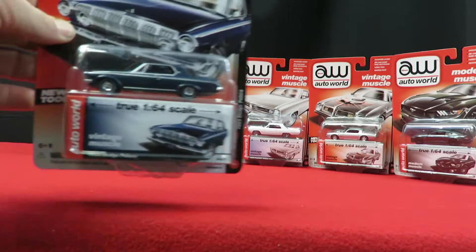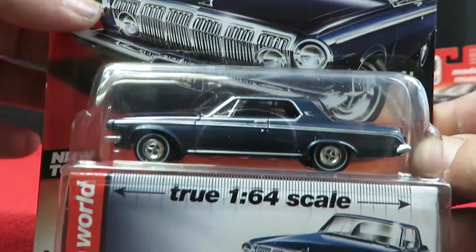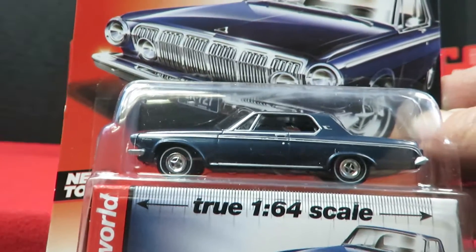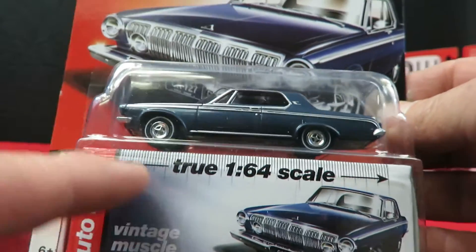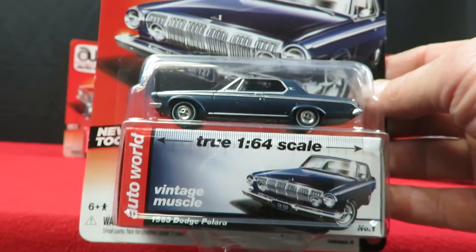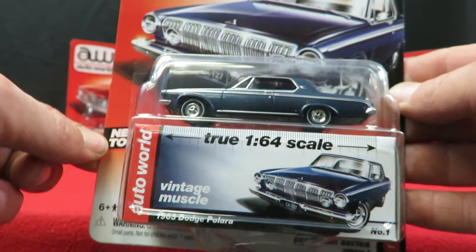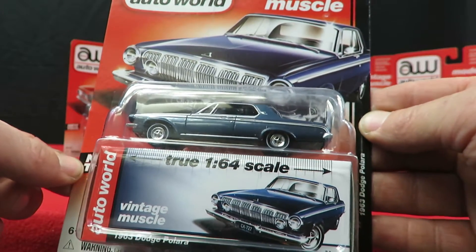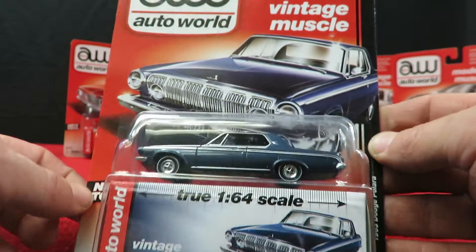The first one here is a '63 Dodge Polara in blue. It's got all the trim painted in and the hubcaps. These come with boxes so you can put the car in the box or on top of the box. It's a new casting for 2016. It has a diecast metal body and chassis, rubber tires, and an opening hood.